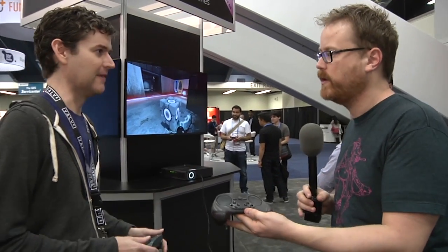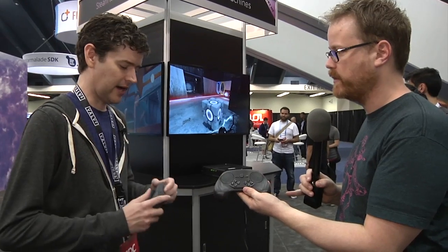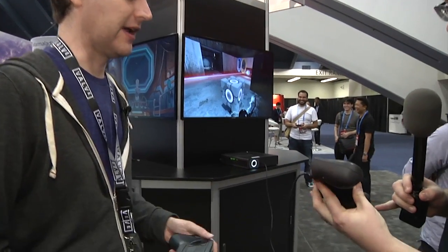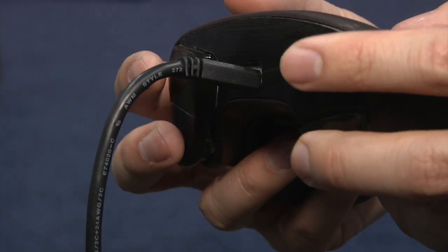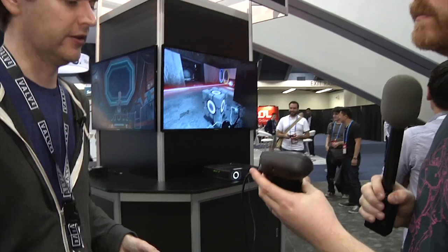I noticed a couple of big things. First off, there are batteries in here — or at least you can feel the weight. They feel a lot better in your hand. The CES prototype felt noticeably wider. You've also changed the way the triggers work. The triggers on DOG are now actually analog, whereas on Chell we had purely digital triggers.